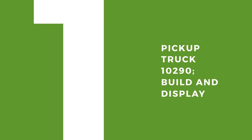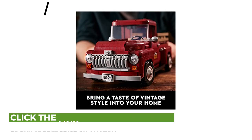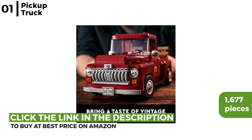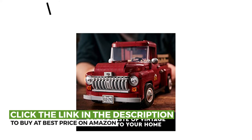The final Lego kit is the Pickup Truck 10290 builder display. This authentic 1950s farm pickup has 1,677 pieces with an iconic shape and design, and includes accessories that can represent all four seasons. Plus it offers vintage style to your classic model collection.